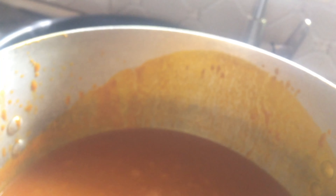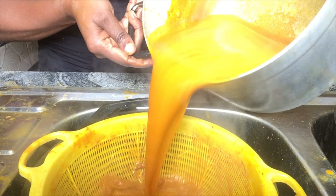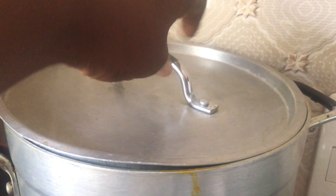You can see the banga — it is not watery, and by the time it boils it will become even thicker. I'll go ahead and put it on fire now and start the cooking. Now the banga is warm, and we need to sieve it one final time to make sure there is no sand in it. I'll be sieving it now — you can see there's something like sand at the bottom.